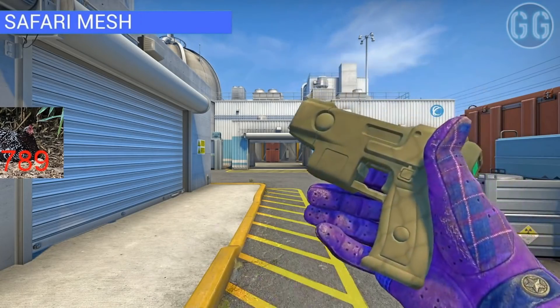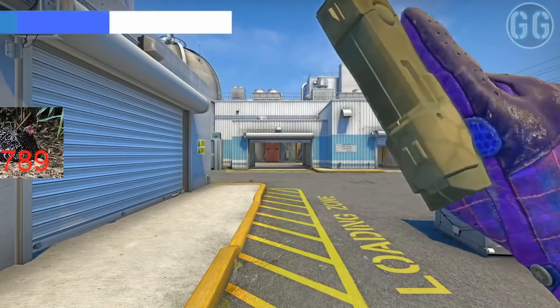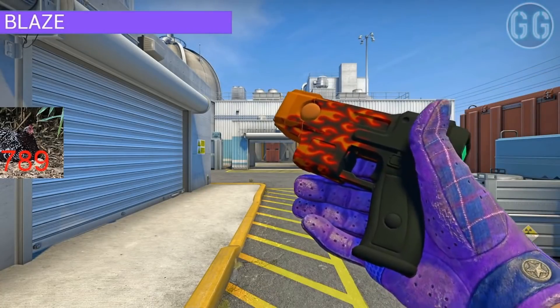The Safari Mesh. Yep, liked that a lot. Imagine the sticker crafts on there. Ooh, the Blaze. Now that's nice.